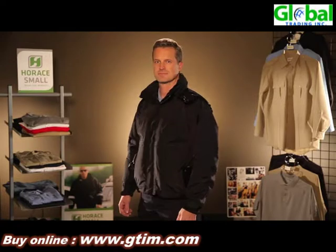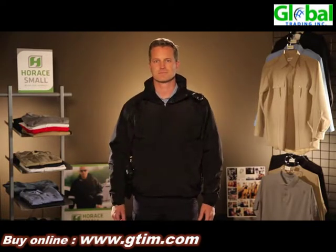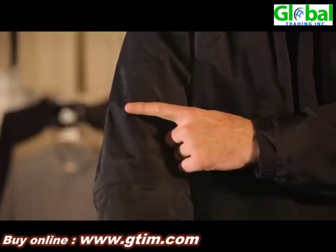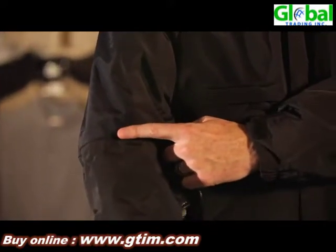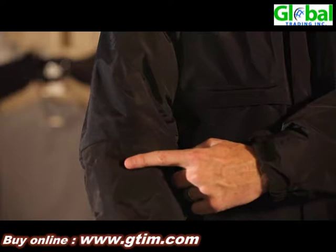The entire jacket is waterproof and breathable. The two outer fabrics we use are an oxford weave along the back and sleeves for more abrasion resistance, and a poplin for a more sleek and professional appearance.